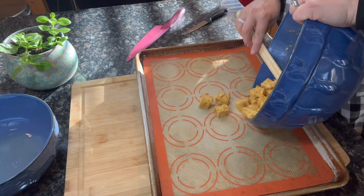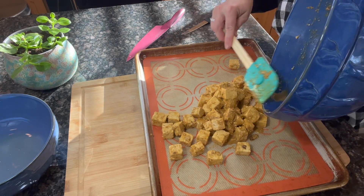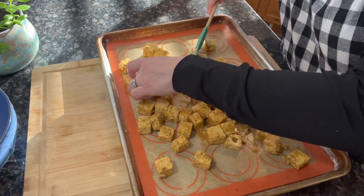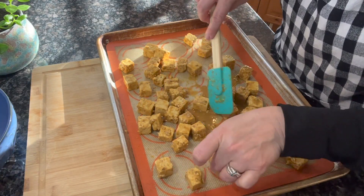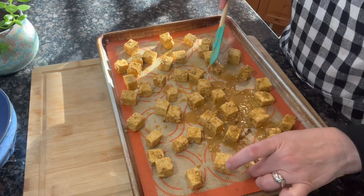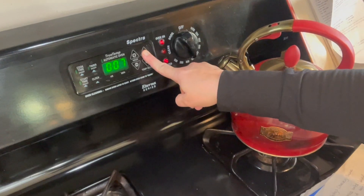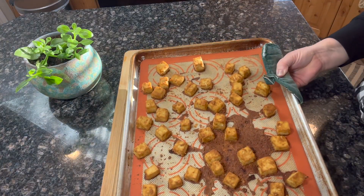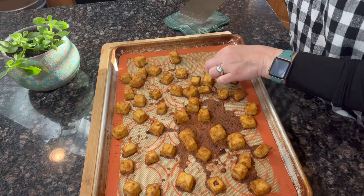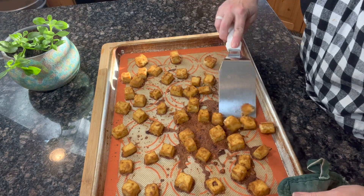After great mixing, place them onto a prepared cookie sheet. I use a silicone liner; you could also spray the sheet with avocado oil or whatever you prefer. The most important thing for getting crispy tofu nuggets is making sure all the pieces are separate and not touching each other, allowing the heat to circulate around them. Place them in a preheated oven at 425°F for 20 minutes. After 20 minutes, pull them out — you can already see how crispy they are, they're so yummy.